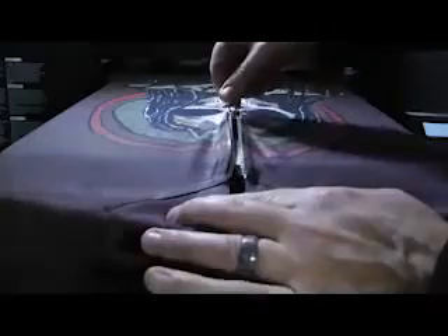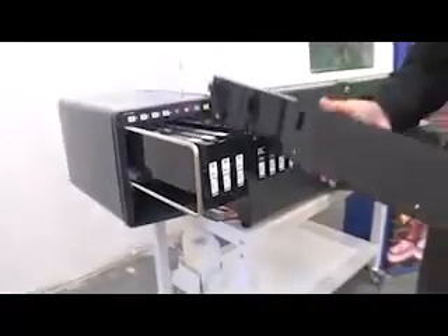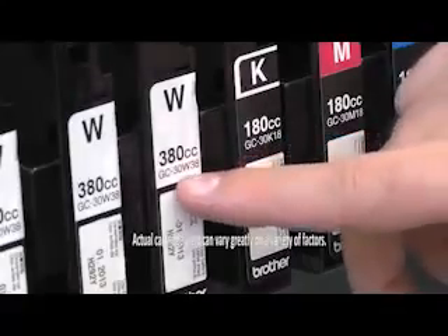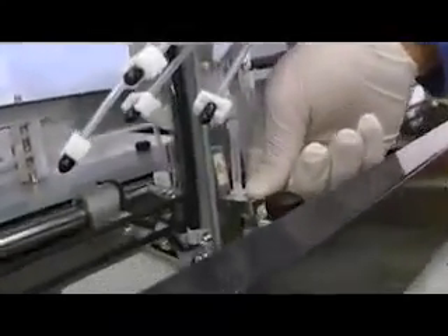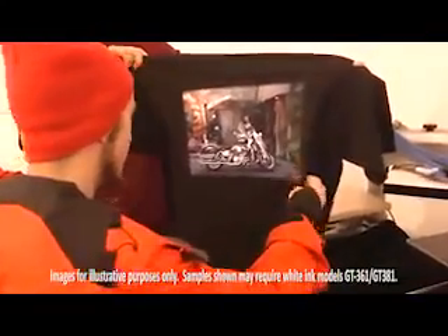And rest assured, Brother is at your side. From the time you purchase a unit, it's the great on-site training and repair with technical support they offer down the road. Brother recognizes the needs of small businesses and goes the extra mile to make sure the printer is working for you. The front loading ink cartridges provide easy access making quick work of loading and maintenance. Standard 380cc high capacity ink cartridges are available and Brother has just lowered the cost of these cartridges by 20%, helping you decrease your cost per print.